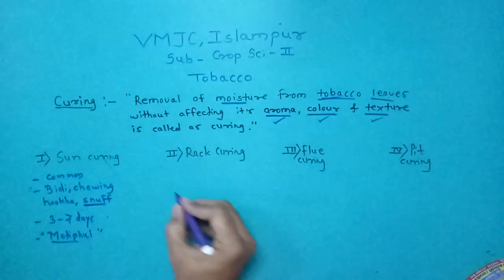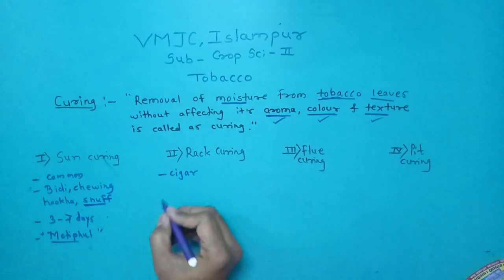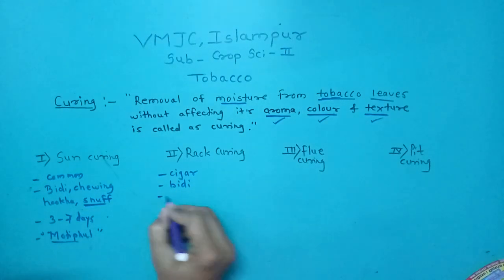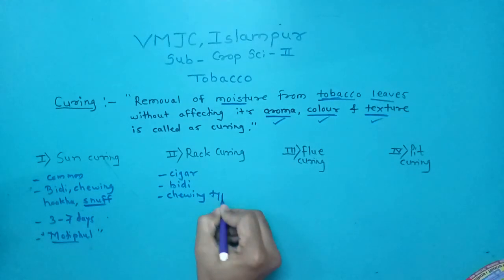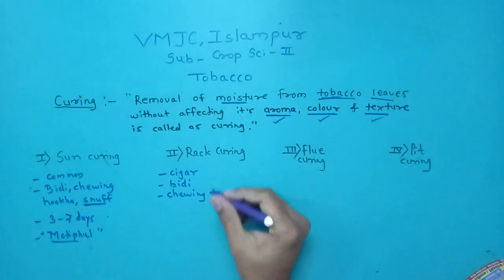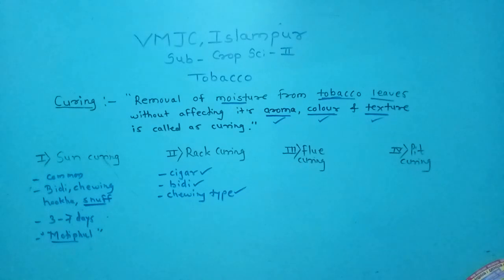The second method is rack curing. The rack curing method is followed in cigar type, beery type, and chewing type tobacco.